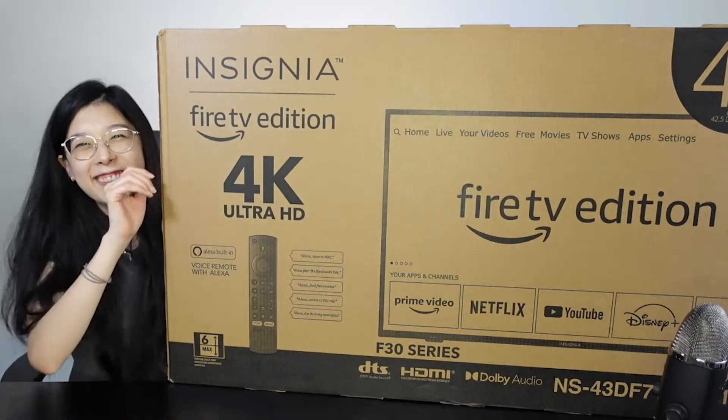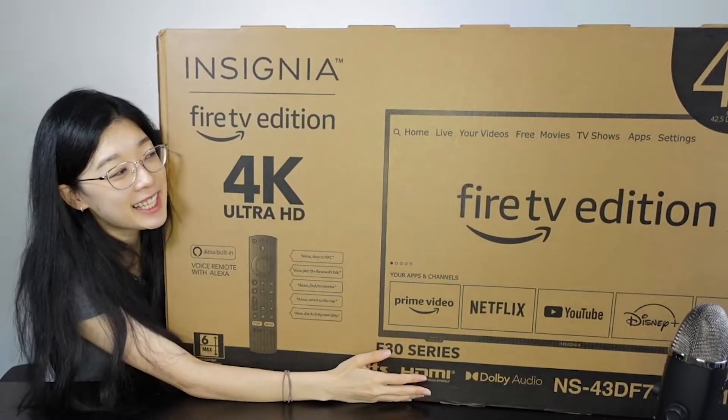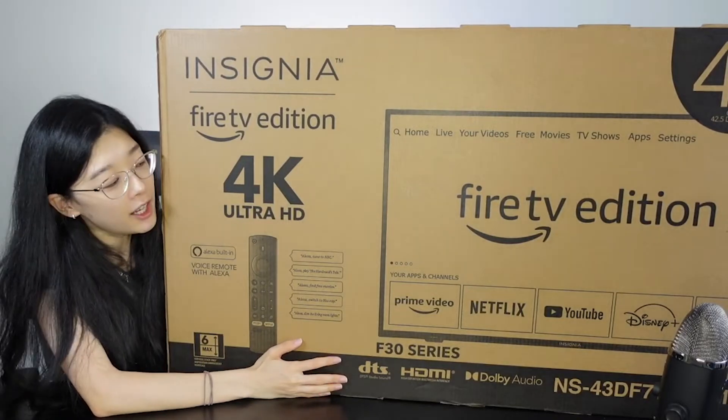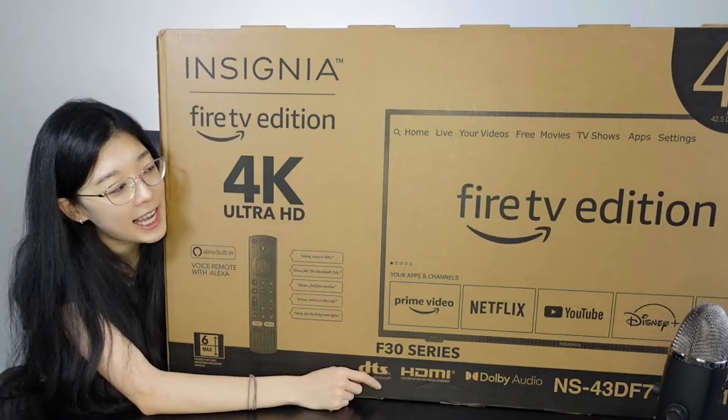Hi guys. Welcome to this deal sniping unboxing. As you can see, we have this huge, huge product taking much of the camera space. This is the Exynia Fire TV 4K Ultra HD Smart TV provided by Exynia.